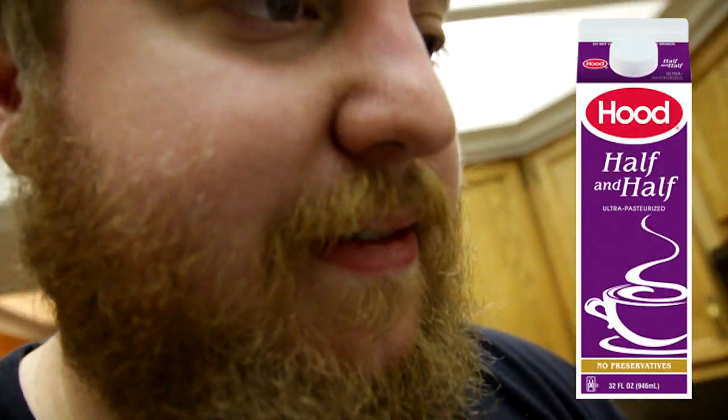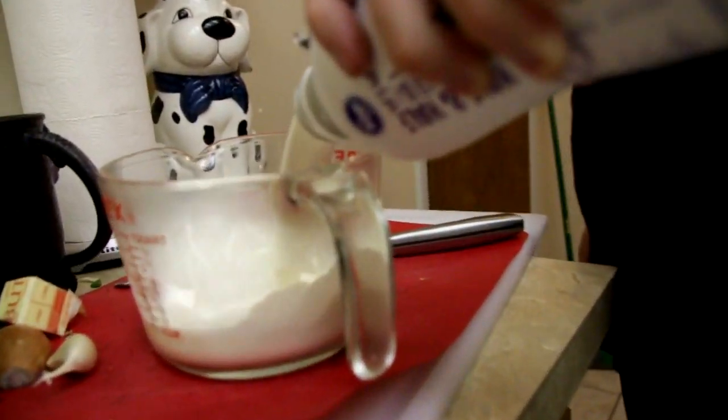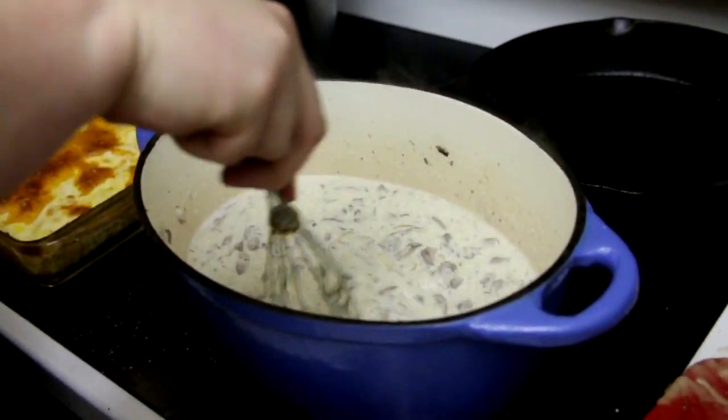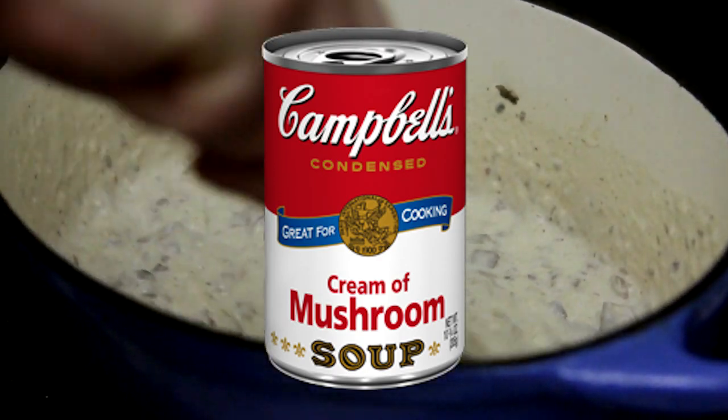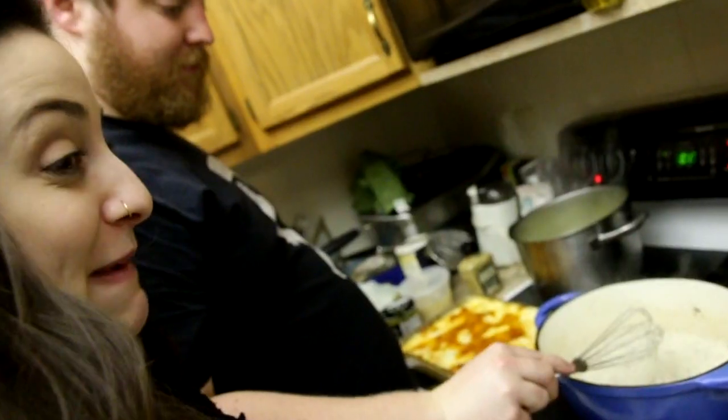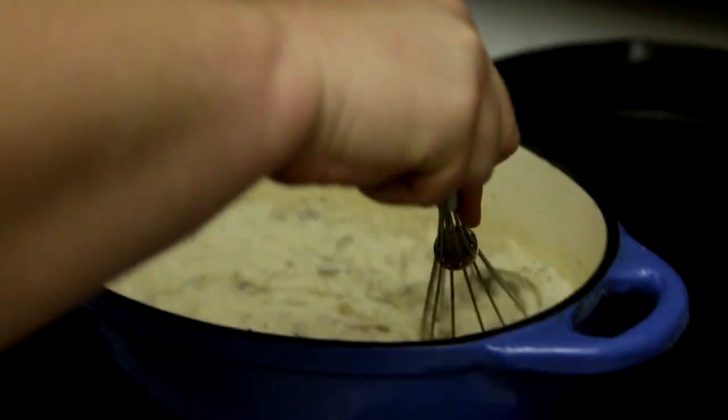Now we need to add two cups of half and half. Good thing I got the big bottle. You need to whisk at this point too — just the whole thing together. But be somewhat careful because it could splash at ya. This is a heavy duty gravy. That's how you make Campbell's cream of mushroom soup — but better. Oh that looks delicious, and bad for you. Gotta let this cook a couple minutes.